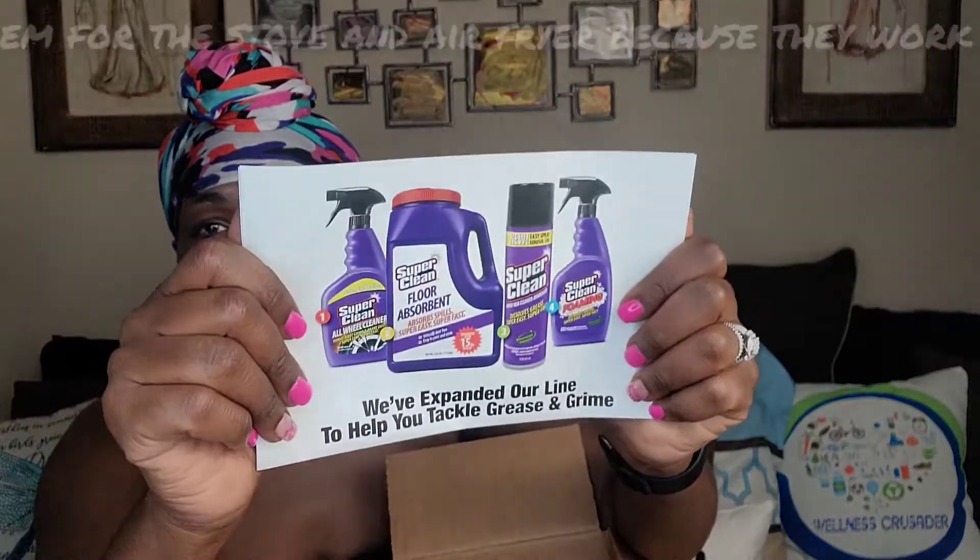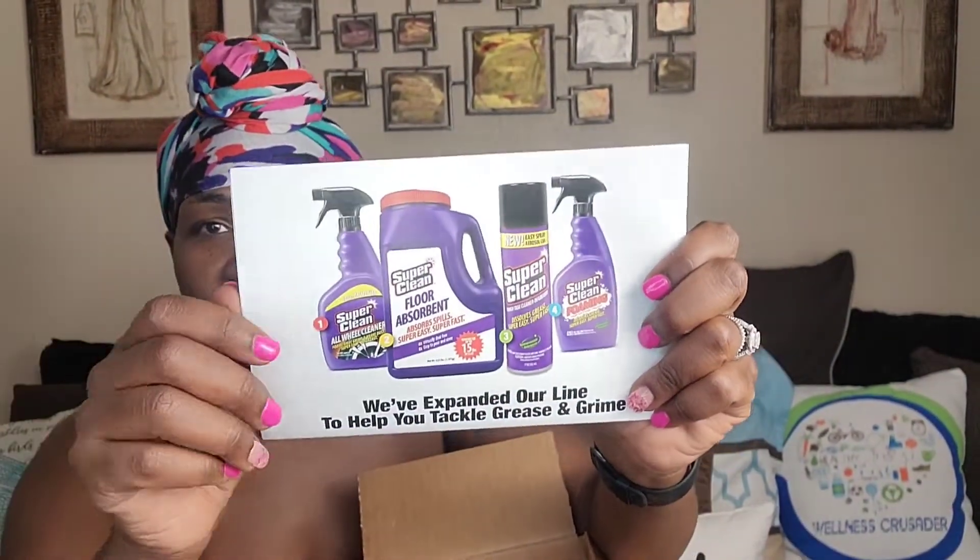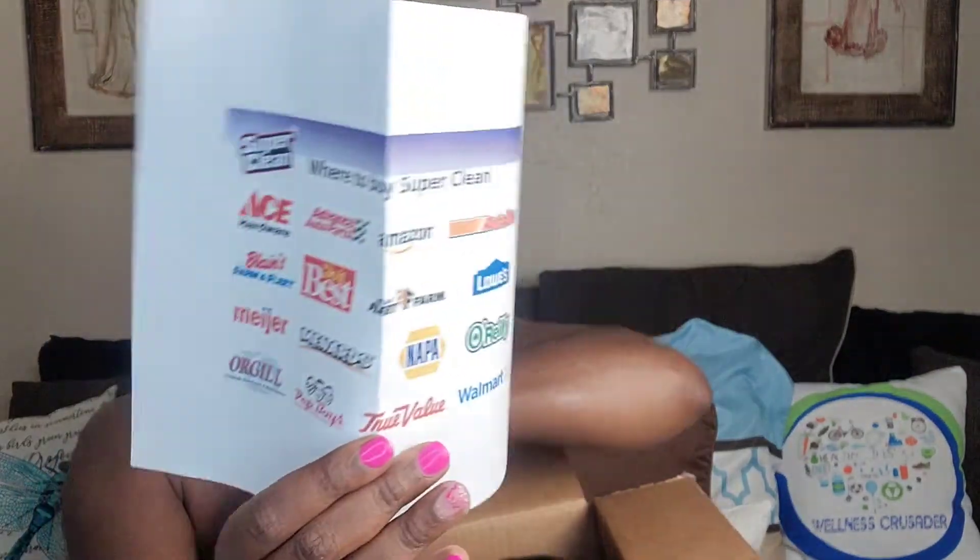Okay, I'm gonna lower this light a little bit so we can see. Alright, let's see — you have Super Clean All Wheel Cleaner, floor absorbent — absorbs spills, oh that's for in your garage and stuff — Super Clean degreaser, and Super Clean foaming. They've expanded their lines to help you tackle grease and grime. And then these show where the products are sold.